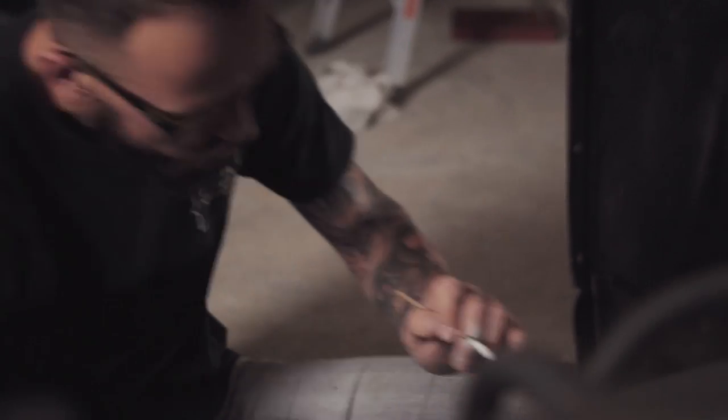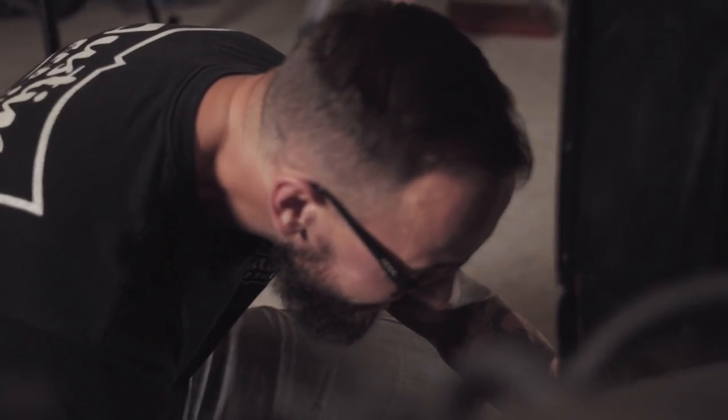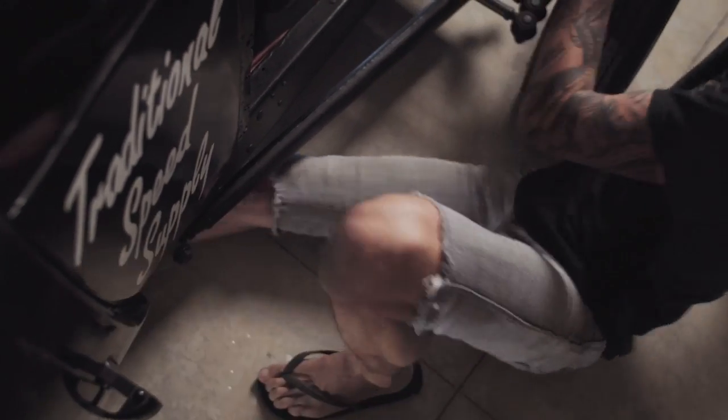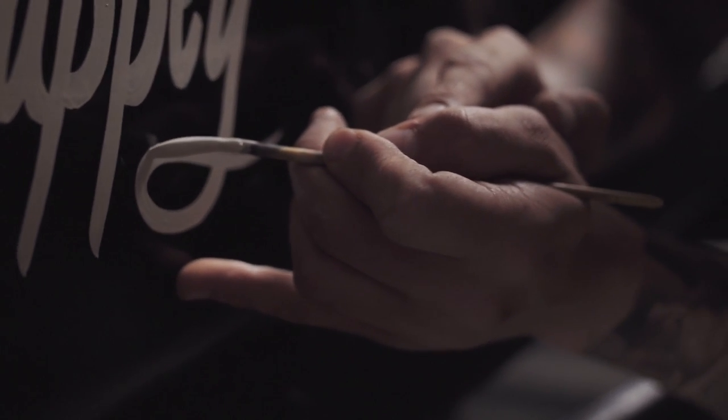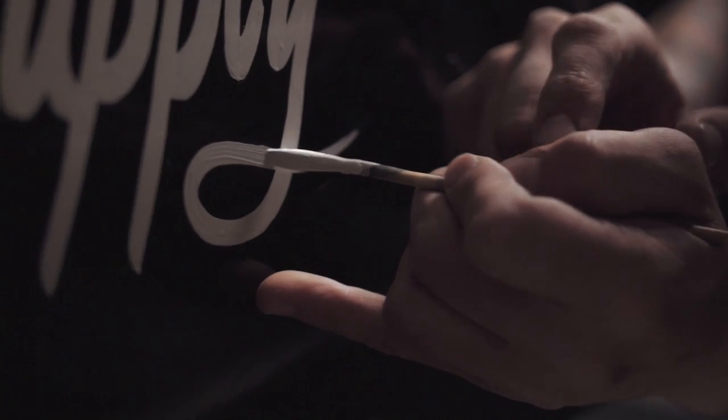Six foot four is not really the most generous size for a pinstriper or a letterer, especially if you're doing a dash or something like that. Definitely some yoga moves going on. And especially being left-handed — even more of a pain in the arse. Ever written on a whiteboard or chalkboard with your left hand?